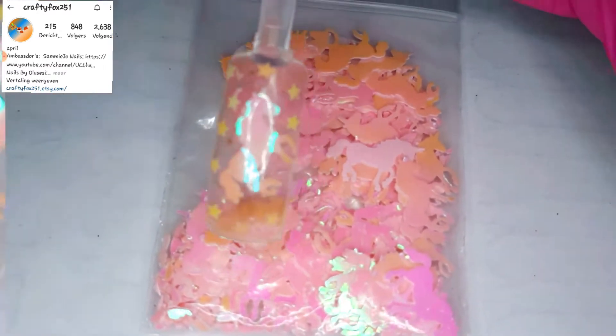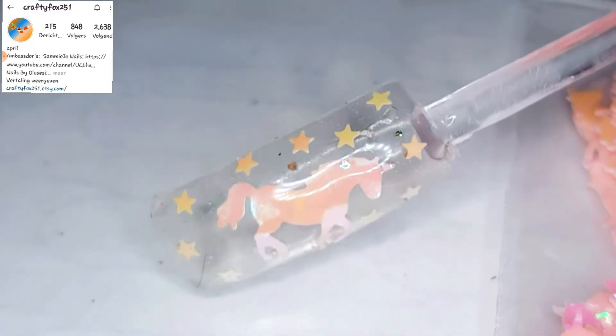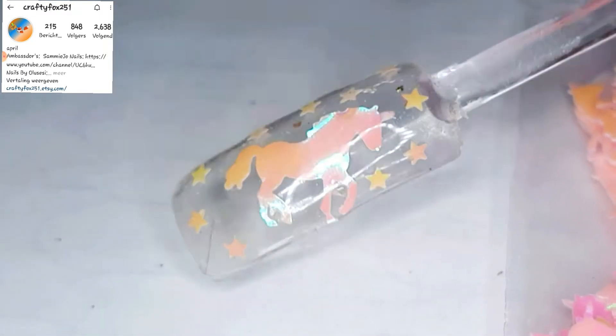I kept the best for last — my unicorn! Look at that nail. If you want me to do a video on how I lay the unicorn so flat on the nail without any issue, let me know and we're gonna make a video for you. I was trying to make him stand on his two back legs — I hope you can see that effect. I've never seen that color before. I already have three colors with unicorns, but not those pink ones. I love this one so much.